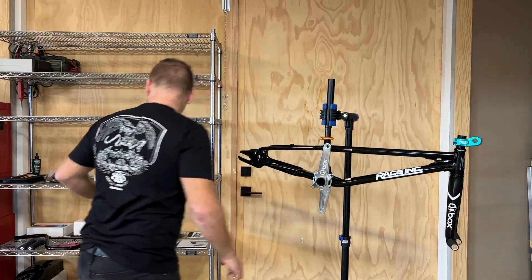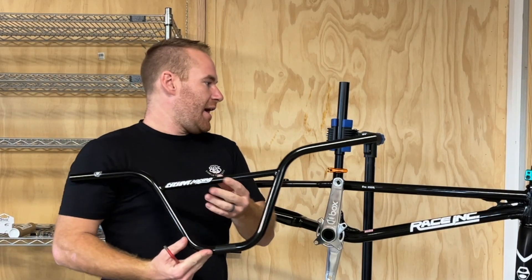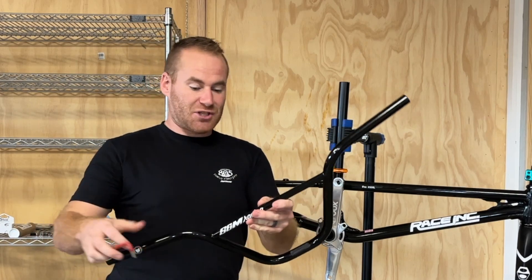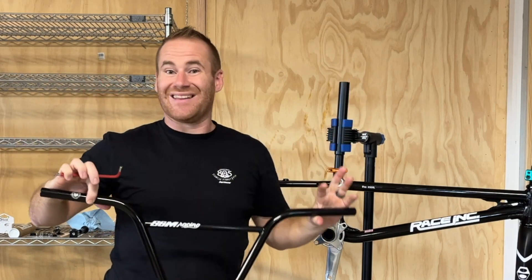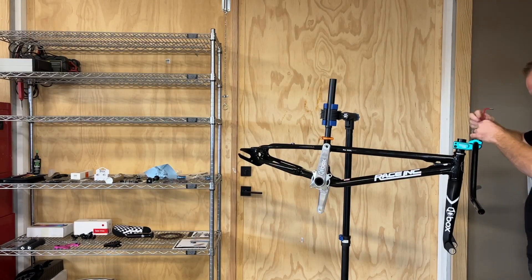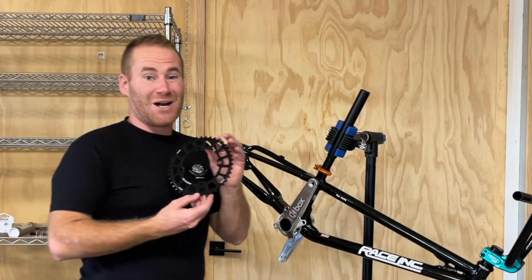Going to put the bars on — S&M XLT race bars, nine inch rise, and they are 29 inches wide. I think they're going to be absolutely perfect for this build. There's nothing quite like S&M bars. We'll get those on along with the Box Two chain.